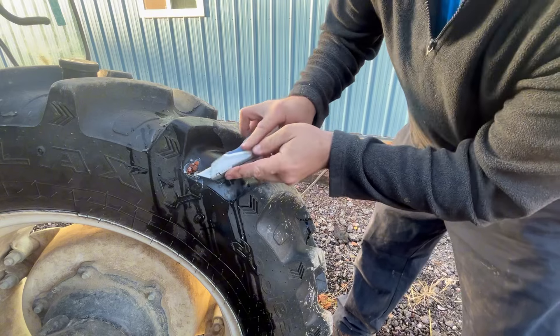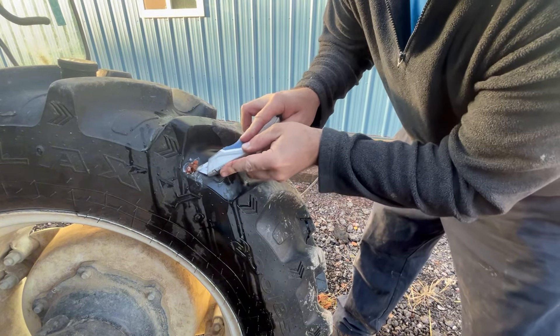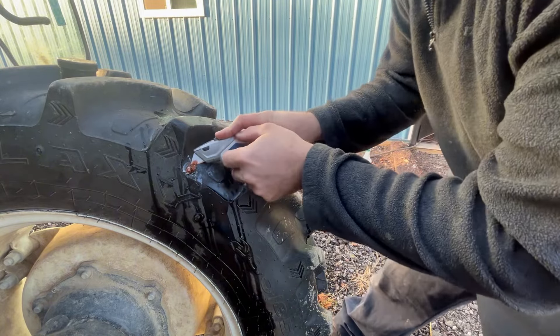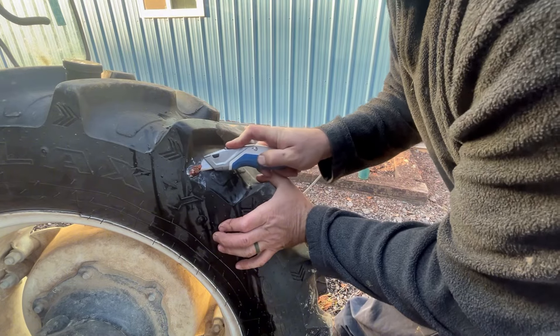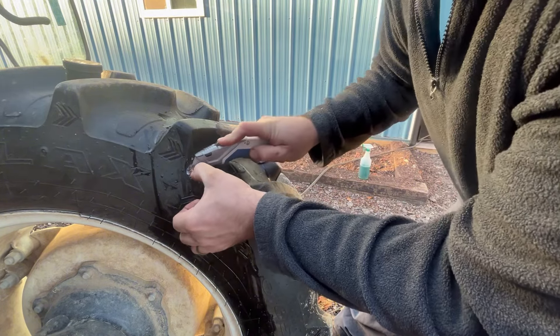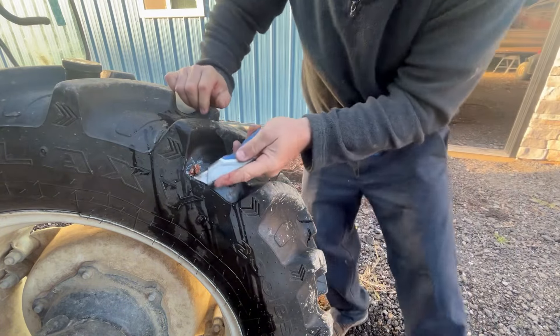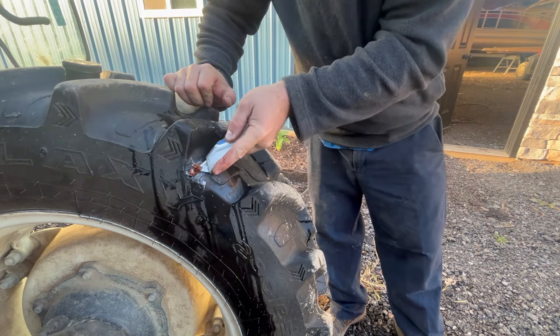Get a utility blade with a nice sharp blade. Try to cut that down so whenever you turn, you don't grab these and rip it out. I'd love to get these tires foam filled, but it's big bucks. These punctures are going to be too bad — I might have to.